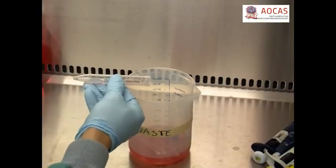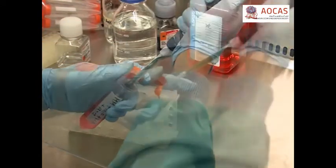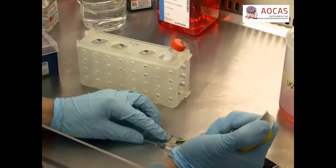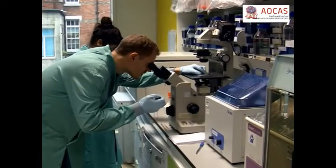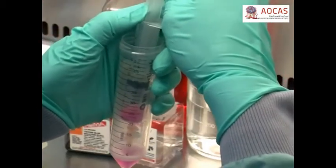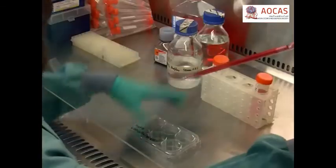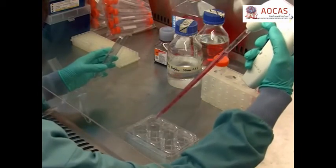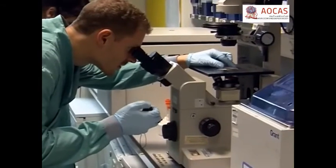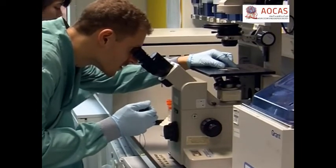Once the spin has completed, discard the supernatant and re-suspend the pellet in 100 microlitres of mammosphere medium. Pipet up and down to disaggregate any spheres. Using a hemocytometer, count the cells and determine whether they have dispersed into a single cell suspension. If not, pass them through a 25 gauge syringe up to 2 times. Seed the cells into a new ultra-low attachment 6-well plate at the same density used in the primary generation. After 5-10 days, count spheres larger than 40 microns and calculate sphere forming efficiency as before.